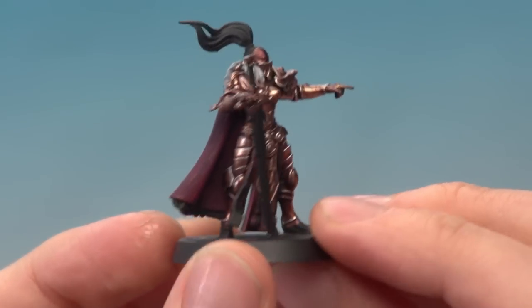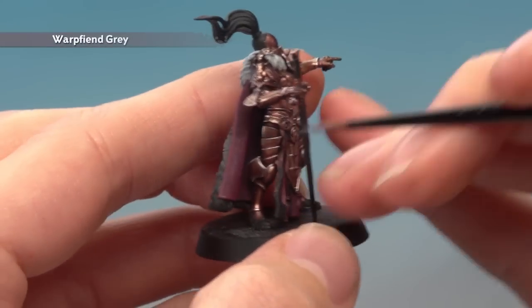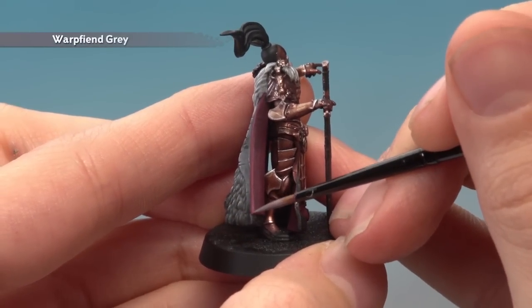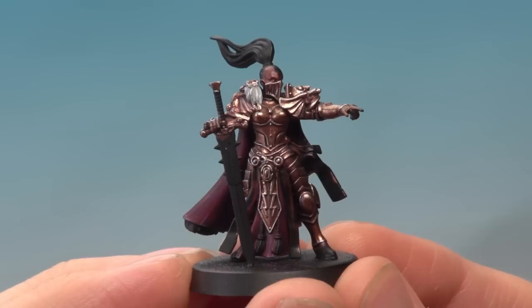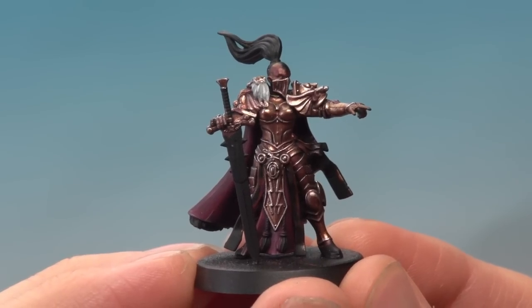The last colour you need to finish off the cloak is Warp Fiend Grey — this is just a very fine highlight on the very sharpest parts of the fabric. And there we are, a really nice deep purple perfect for any commanders or elite units. I hope you guys found that useful — we'll see you again soon.